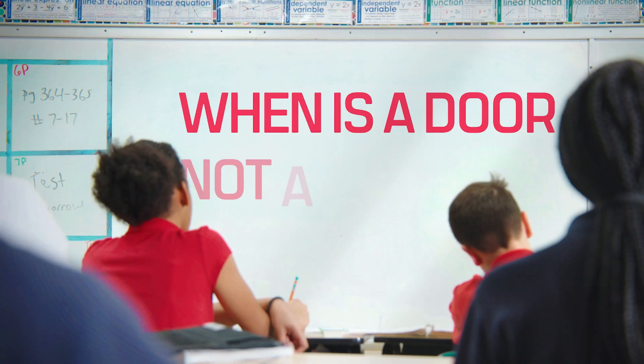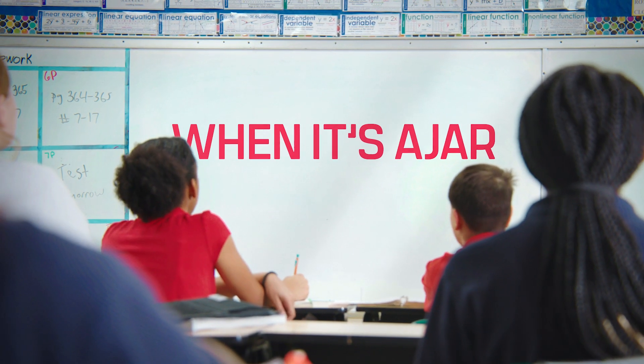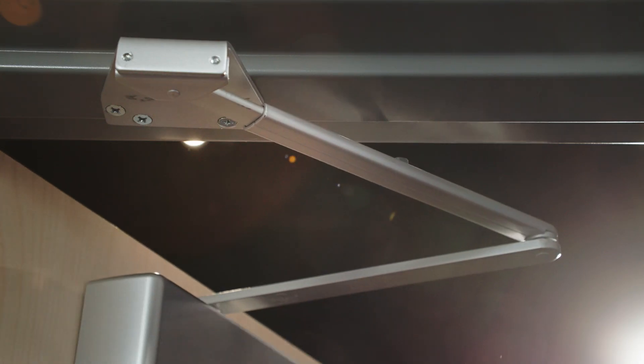When is a door not a door? When it's ajar. But this is no joke. Safety, security, access — this is serious business and demands serious hardware.